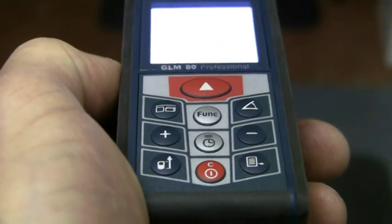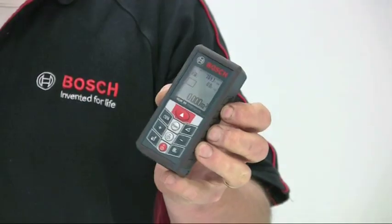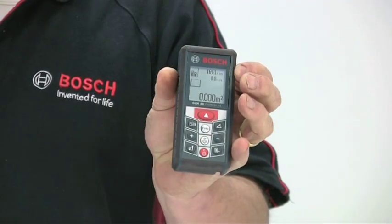The measuring range is up to 80 meters and the accuracy is plus or minus 1.5 millimeters. The GLM-80 is neat and compact, weighing just 114 grams.